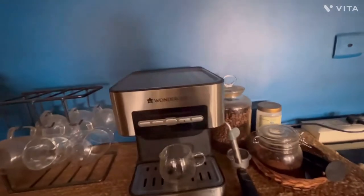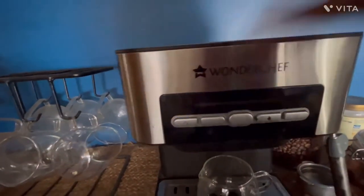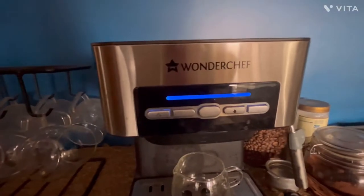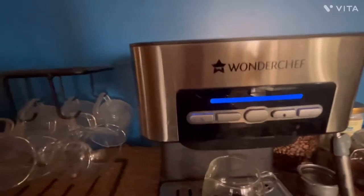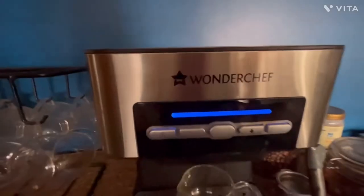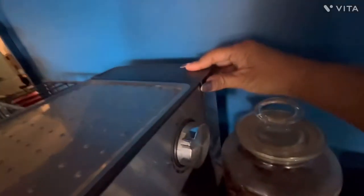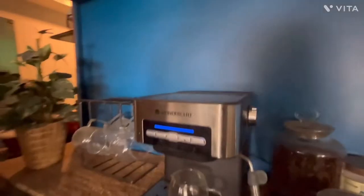So there is a power button in the middle. Once you switch on the power button it usually starts blinking, but since I just made the coffee it is not blinking — the water is already warm. There is a water tank behind, as you can see there is water here. You can just pour the water in the tank.